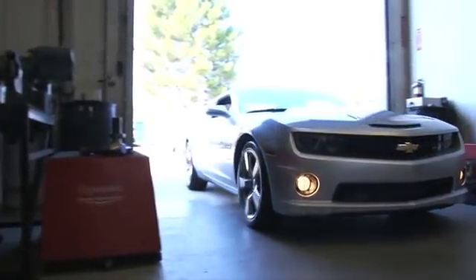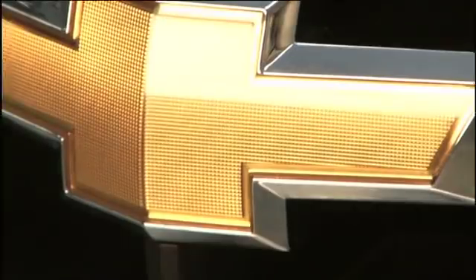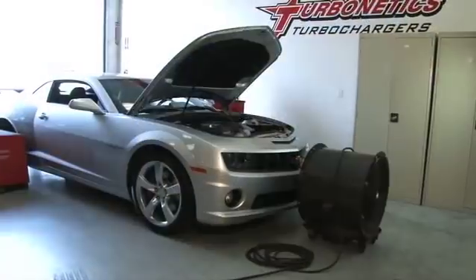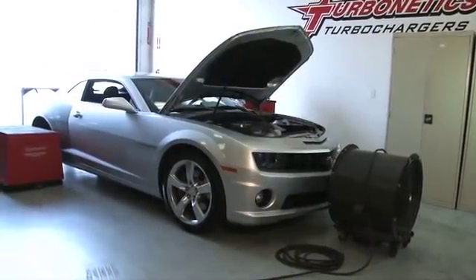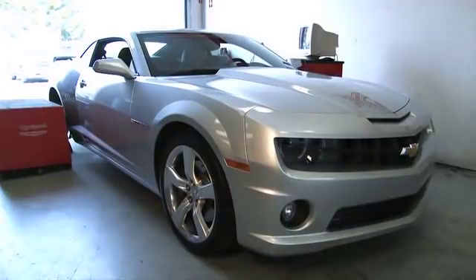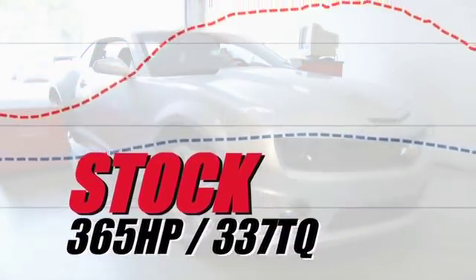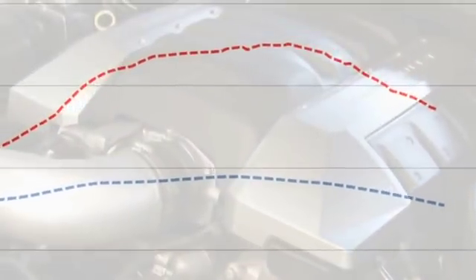With all that, let's go do some baseline dyno testing and check out some highlights from the turbo kit install. Chevrolet's new Camaro is no slouch from the factory, but there's still plenty of room for improvement. On the dyno, the SS made 365 horsepower and 337 foot-pounds of torque in stock form.